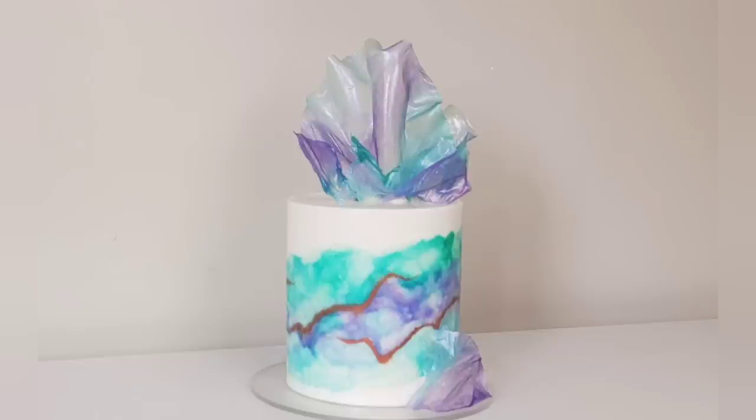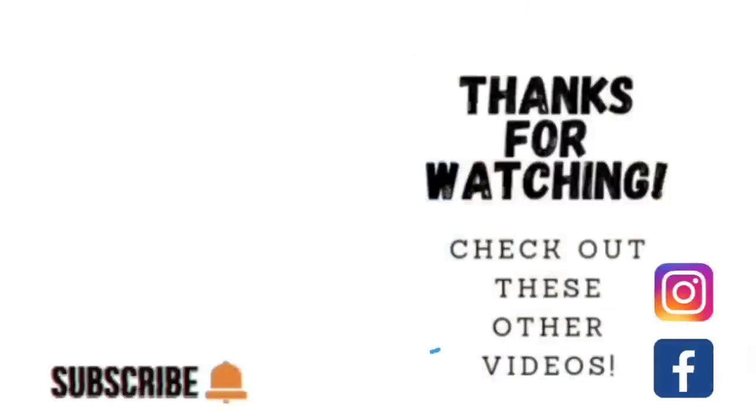I hope you guys enjoyed this tutorial — give it a try! If you did enjoy it, please take a minute to like, subscribe, share, and comment — do all the things to help me get these videos out there. Thank you so much for watching. If you'd like to watch other videos, click on the links shown here, and you can find me on Facebook and Instagram under Sophisticates by Mary. Please like, subscribe, and hit the notification bell so you know when I upload another video. We'll catch you on the next tutorial!